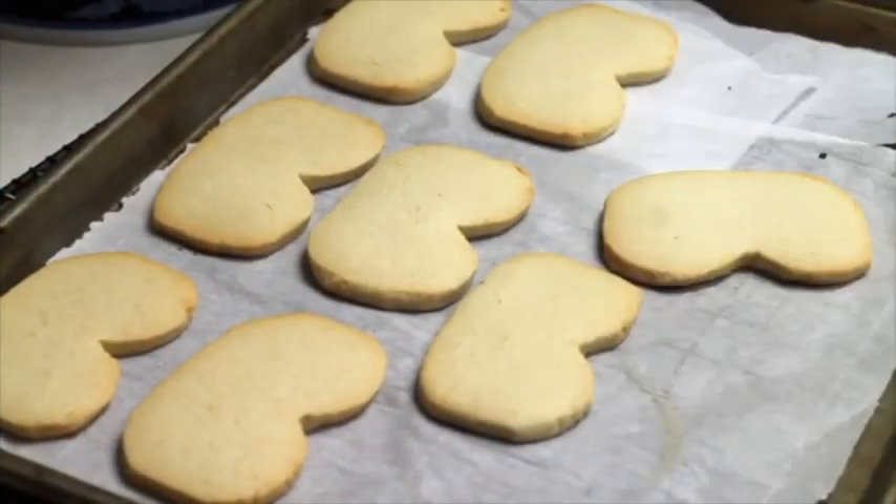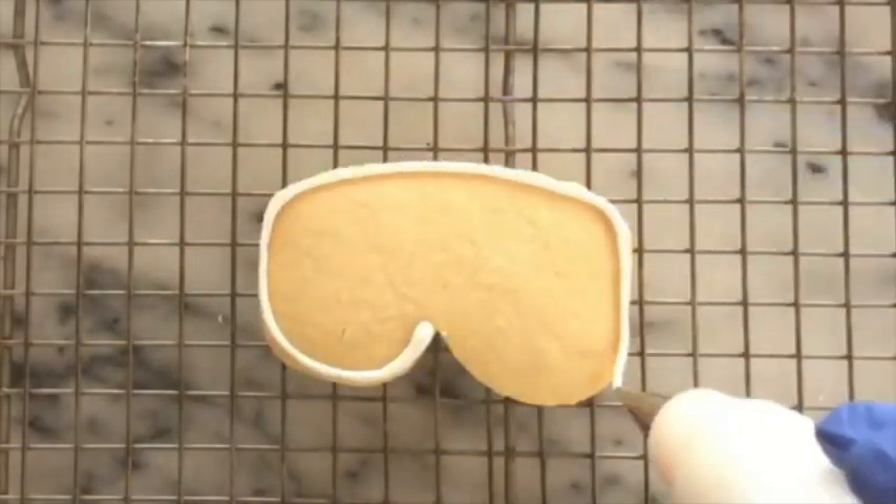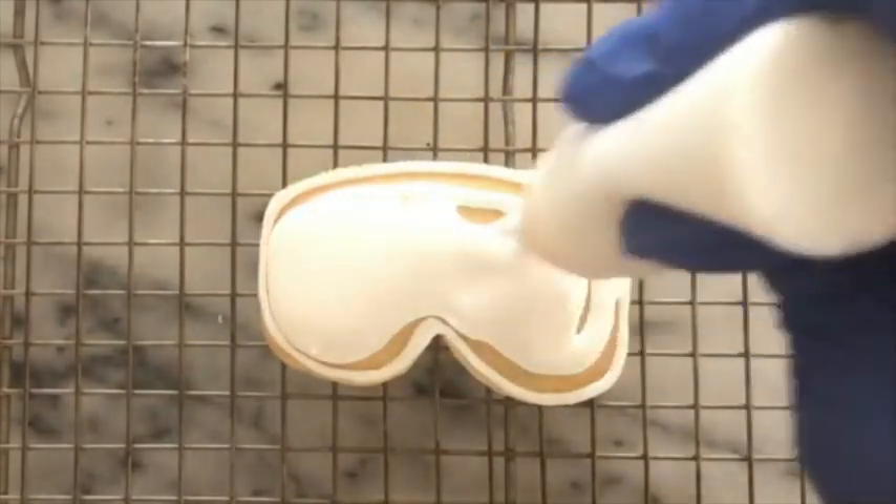Now I am going to bake my cookies, and in the meantime I am going to prepare magic consistency icing in natural color and in pink. I am going to outline the border of my eye mask and then cover it with the natural color icing.